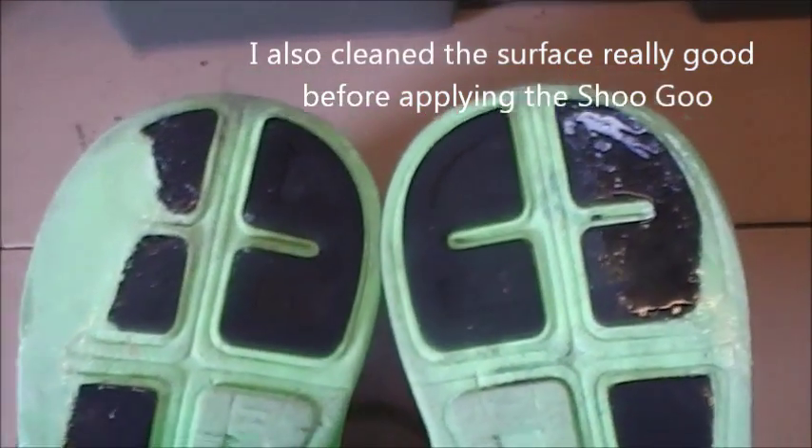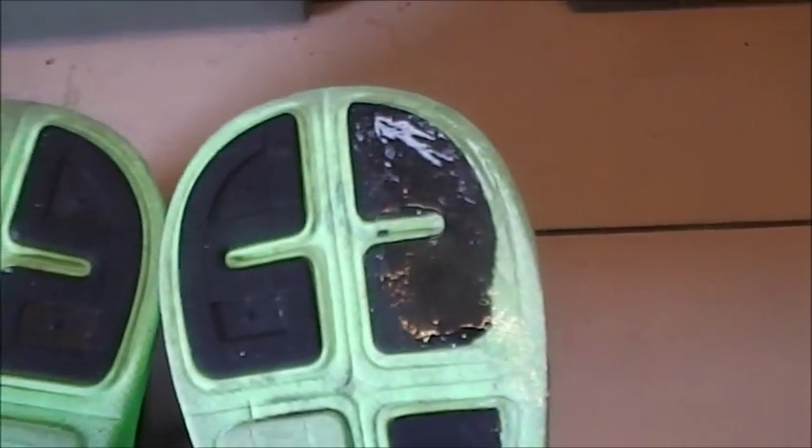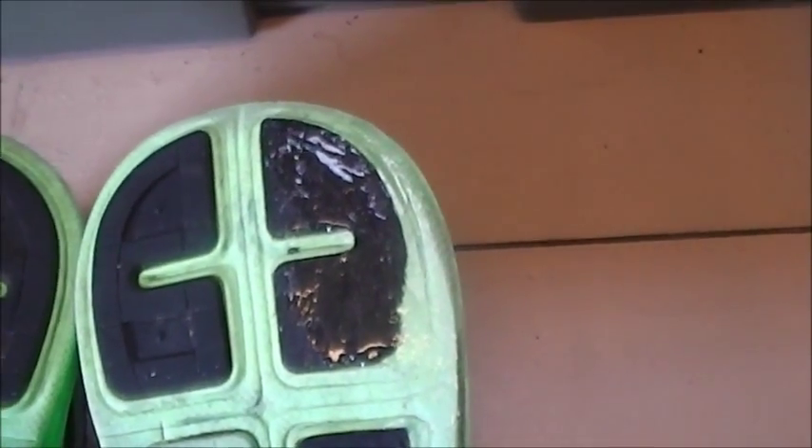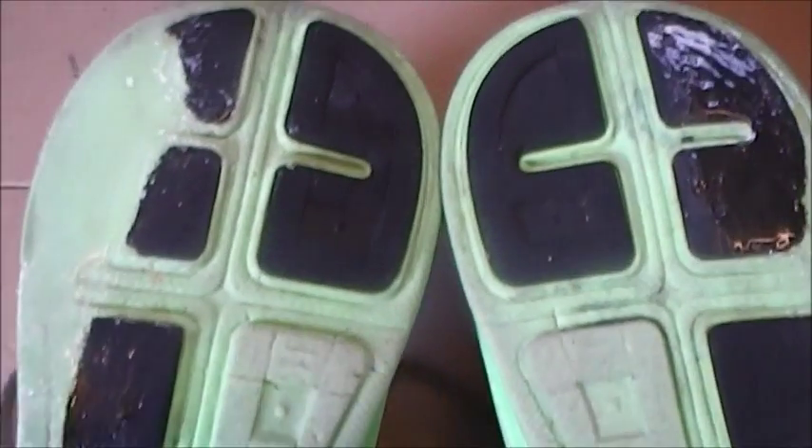It spread around pretty easy — it's thick and sticky, but you've got to spread it out good. If it sticks well, it's probably going to wear down, but I can keep applying a thin layer every so often, and hopefully I can extend the life of these shoes.